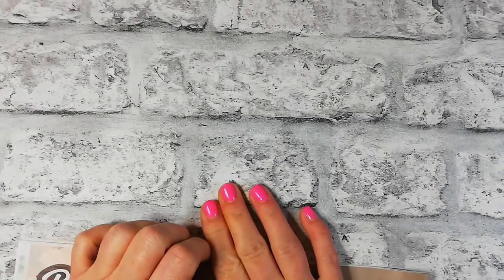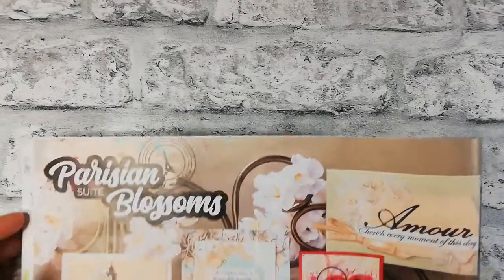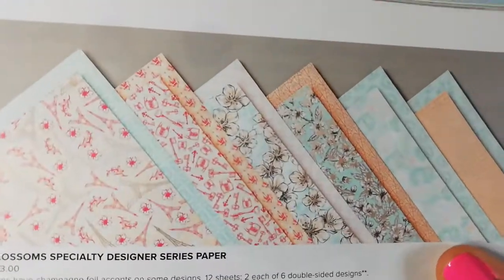Hi my crafty friends, welcome back to the channel and welcome back to another episode of All About That Designer Series Paper. We are on episode 30 today — which means this series has been running for 30 weeks solid, so I'm happy about that!